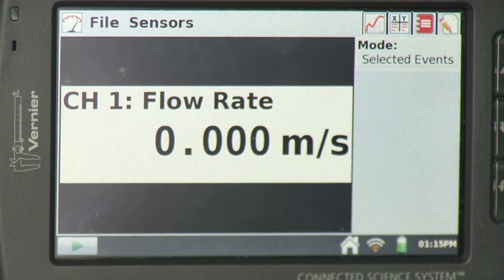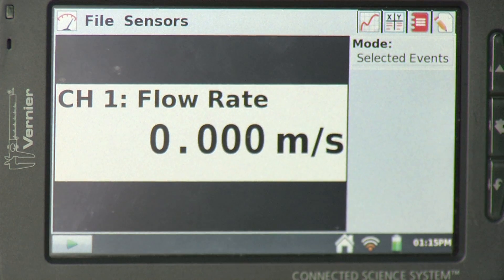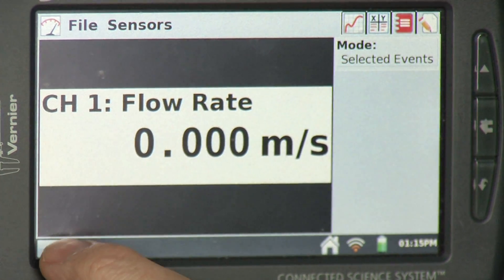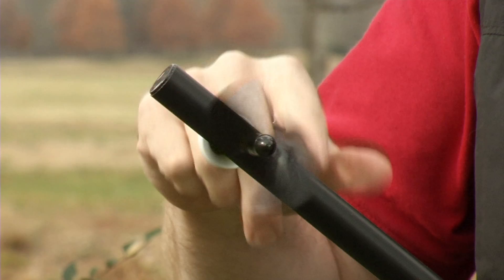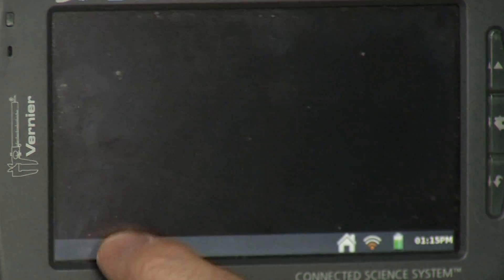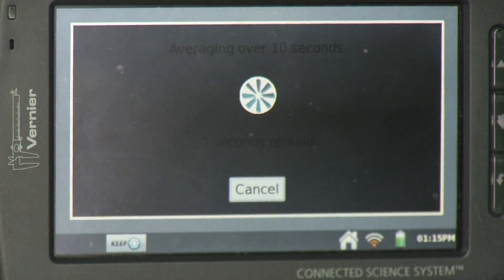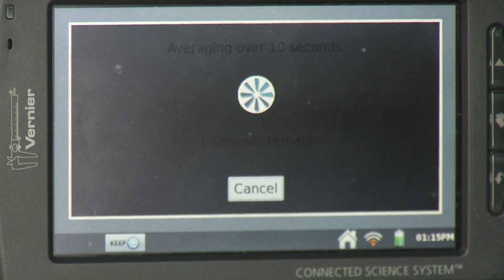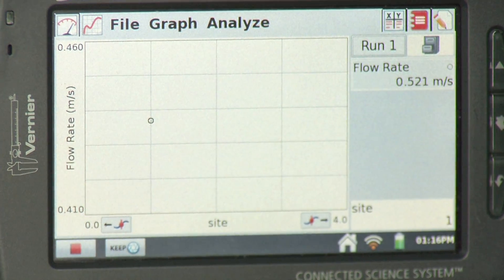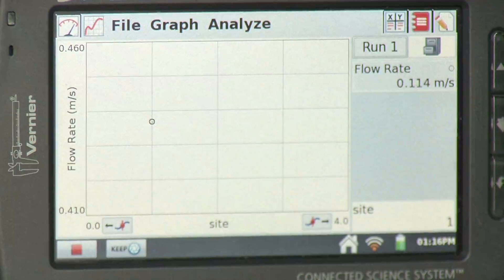Now I'm ready to collect some data. Let me show you how this would work, since it will be difficult to film in the river. I'll hit the collect button, then start spinning the impeller. I'll hit keep and just keep spinning the impeller. It's making measurements for 10 seconds, and when that's done it will display the value. That's how I'll be doing data collection out in the stream.